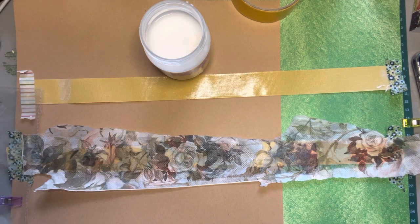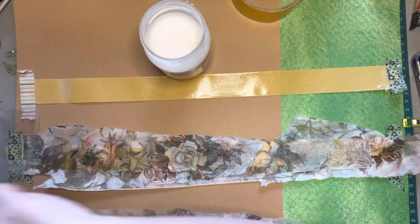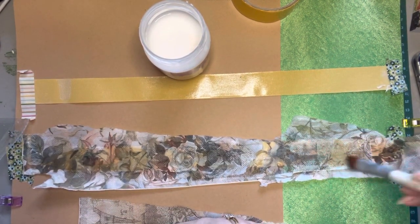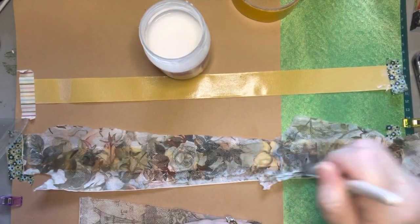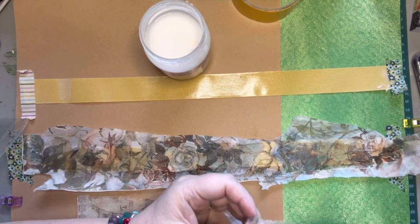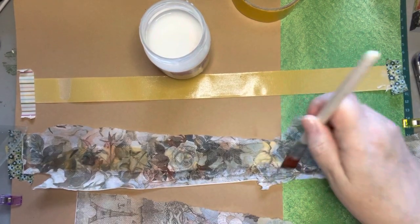I think something that would be really nice is if you had any plain colored napkins. I'm going to show you what I do with the inside piece — I don't throw that away, I save it. And if you have solid colored napkins, we'll talk about how we can use those as well.